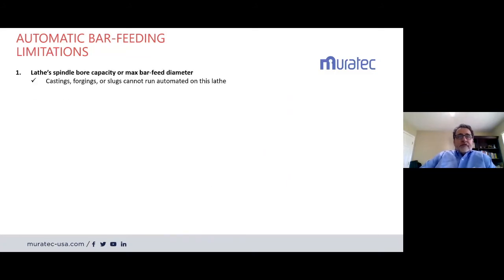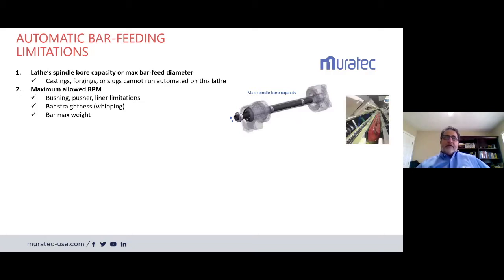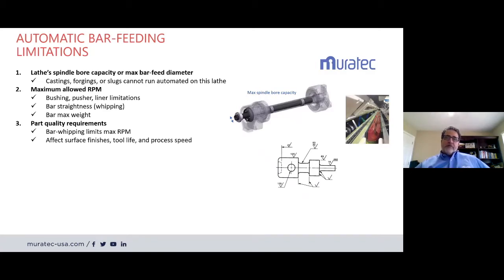The bar feeder is limited to the spindle diameter of your lathe, so any part cannot be run in auto mode unless it comes in bar form and fits the spindle. Castings, forgings, or slugs are not conducive to running in automation. Maximum RPM is an issue because of bushing, pusher limitations, spindle liner, and bar straightness. Bar max weight also limits RPM — sometimes a spindle or bar feed combination cannot handle the total length of bar at its maximum mass. Part quality requirements can also limit RPM if you're having bar whip issues.